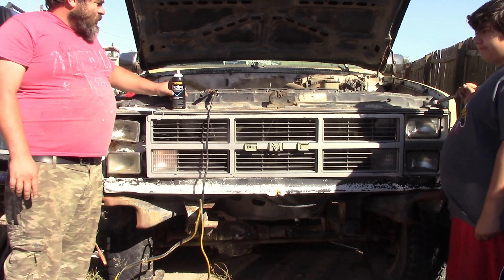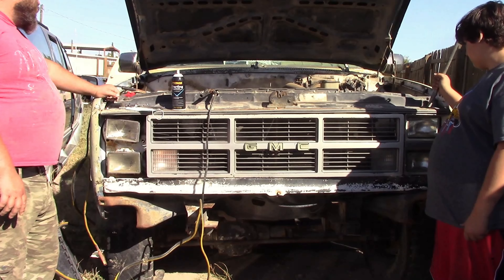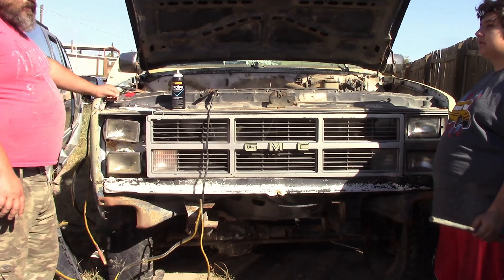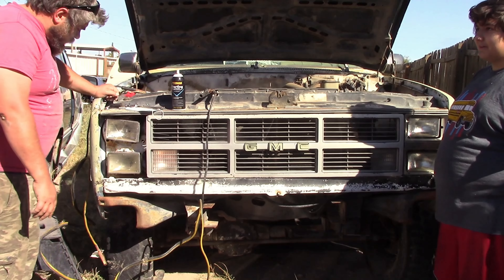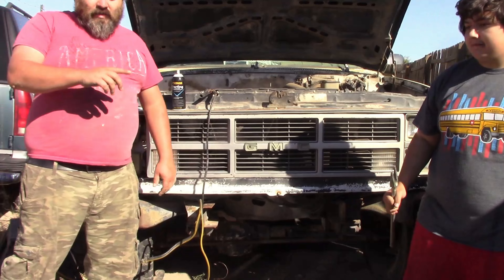We're almost out of starter fluid, so we might have to go get some of that unleaded gold nowadays. I don't know if you guys have been to the gas pumps — it's gold now. No, it's platinum. It's almost platinum — it's going to go to platinum. So we'll see you guys as soon as we get back.